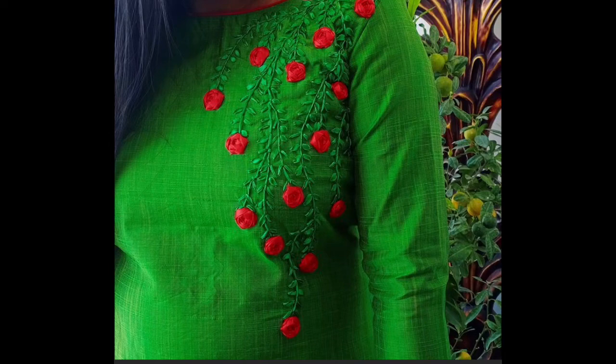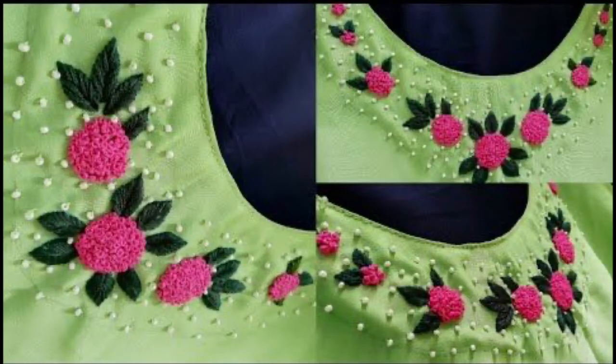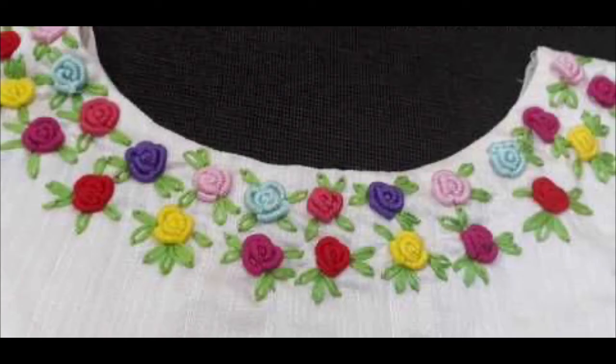You can also design these onto your summer lawn cotton kurtis and many more creativities, for winter as well as summers. If you really like my today's video and want me to share more creative ideas, then don't forget to subscribe my channel.